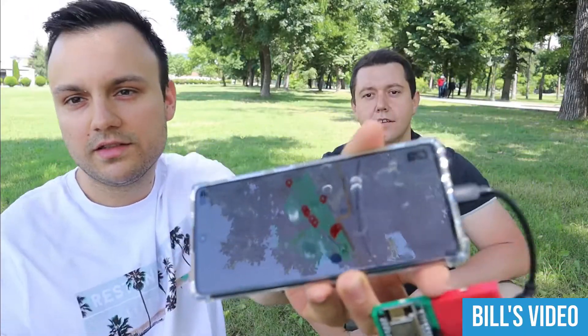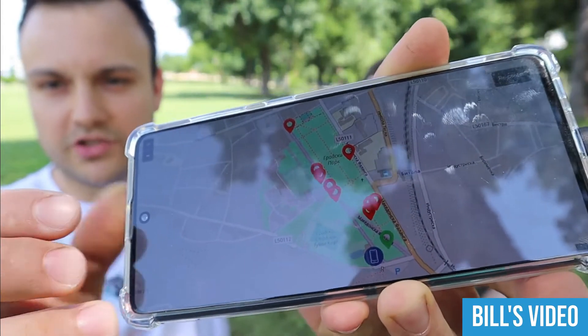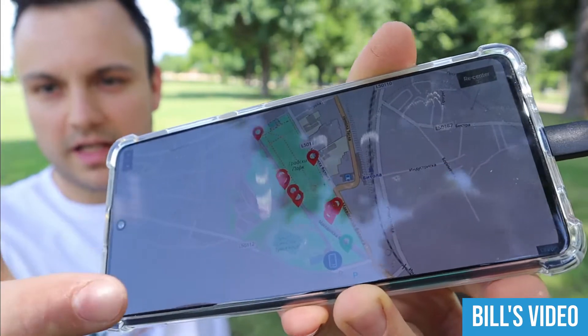These are the dots on the map — some of them are not close together because I tried to ride faster at that point.